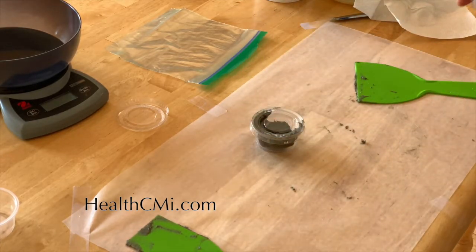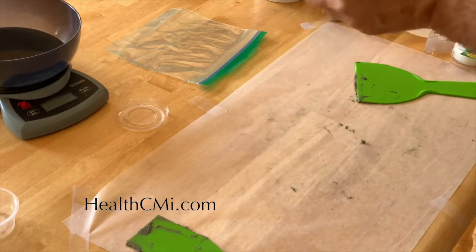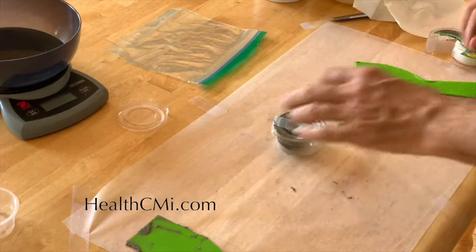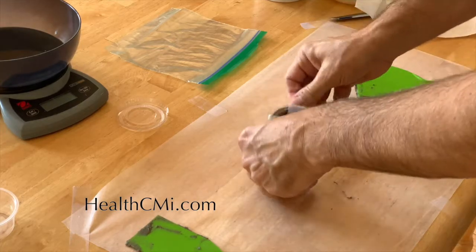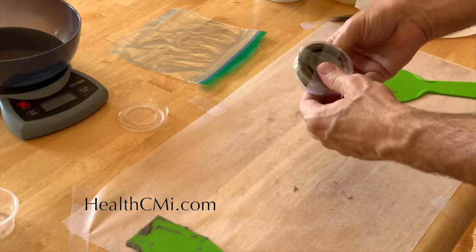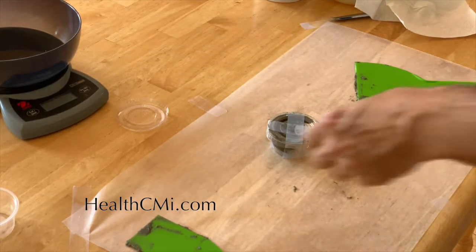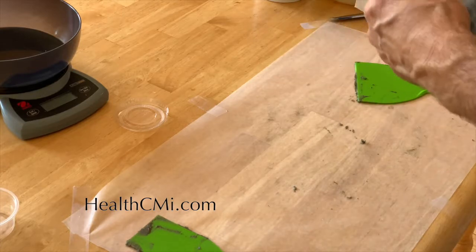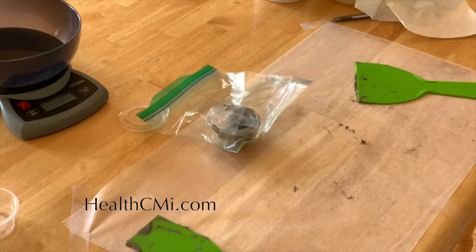Sometimes it helps to wear plastic gloves in the office if you're moving quickly. Place it in a Ziploc bag just to keep things nice and clean. And there you have it — the Qingdai psoriasis ointment.